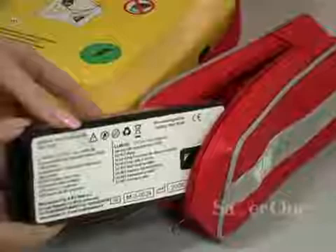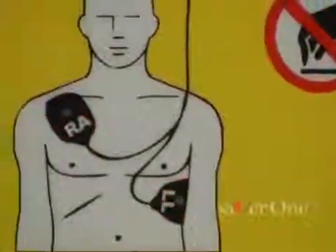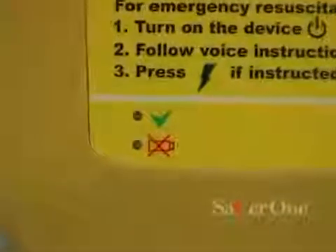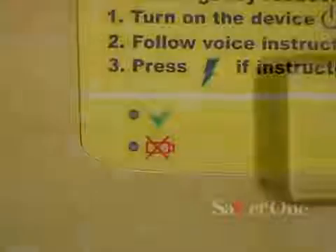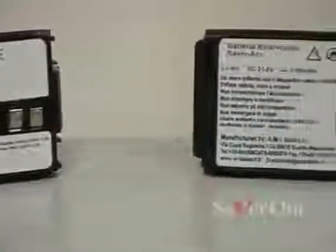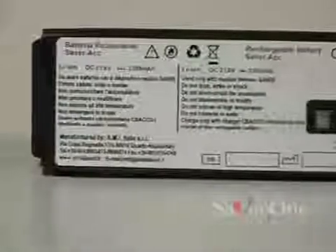Spare batteries can be stored in the side pockets. The Saber One uses batteries the operator can easily and quickly change. Two different kinds of batteries can be used: disposable batteries, lasting three years from installation date in standby mode, and rechargeable batteries, which can be recharged using the suitable dedicated charger.